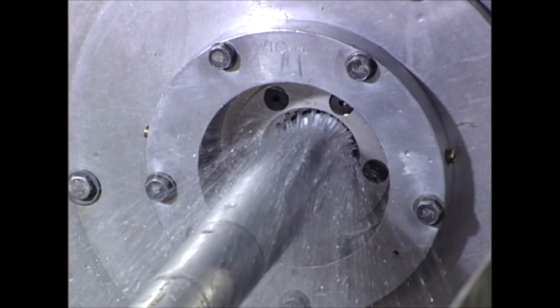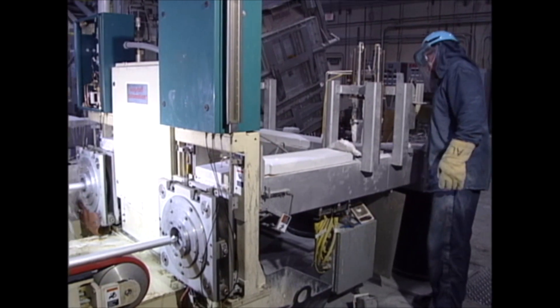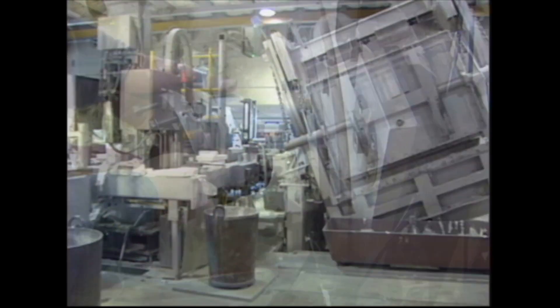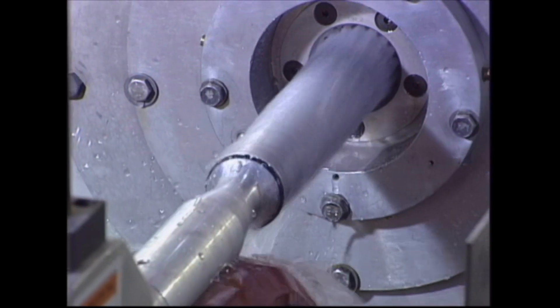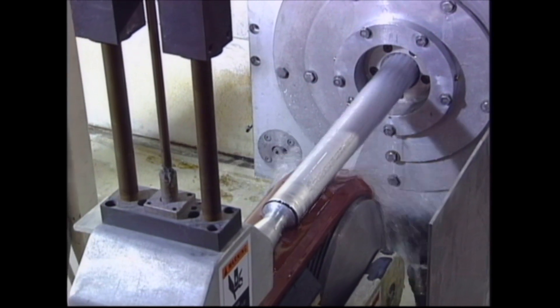Each module receives molten metal from melting and holding furnaces via a patented heated metal distribution system. The metal is distributed to molds featuring state-of-the-art horizontal mold technology. During the casting process, solid rod is withdrawn with precision and care, preventing any disturbance to the metal-mold interface.